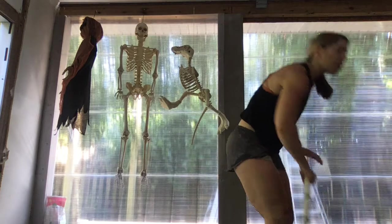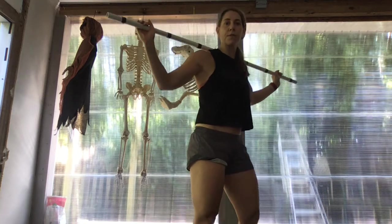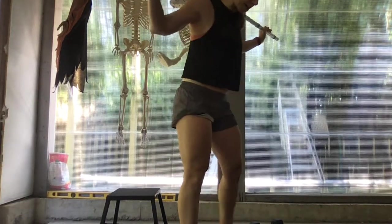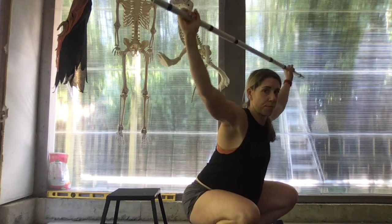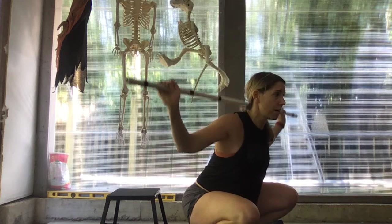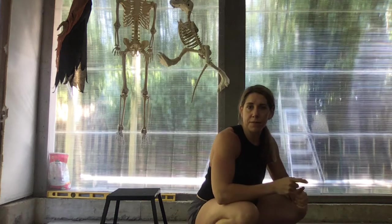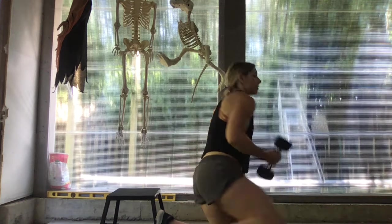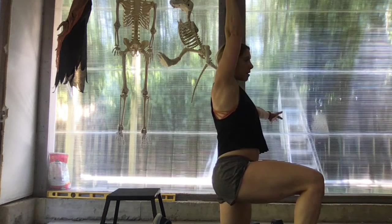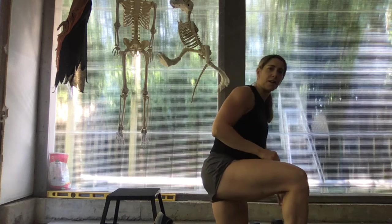And then we'll finish off with ten sots press. We're going to be at the bottom of the squat, PVC behind the neck, chest is up, and then we're just going to press that PVC from behind the neck for a set of ten. If you don't have a PVC and the barbell is too much, then we're going to substitute in five strict presses from a kneeling position with our dumbbells — five on the left, five on the right.